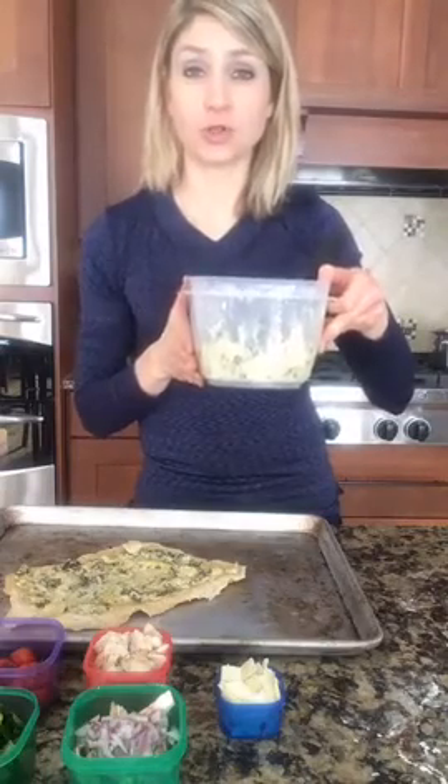I have the leftover spinach artichoke dip and I'm going to reuse it two ways. There's nothing that would really spoil in this dip that would cause me any concern — it's yogurt, cheeses, and spinach. So I think I'm okay.